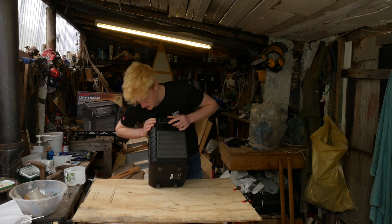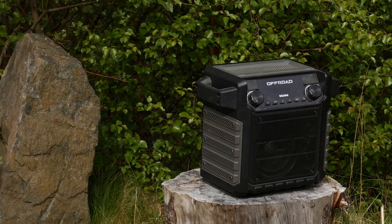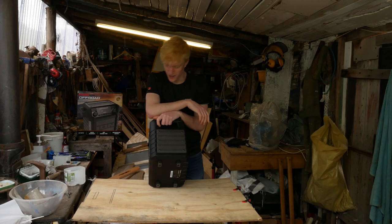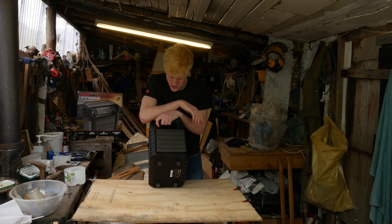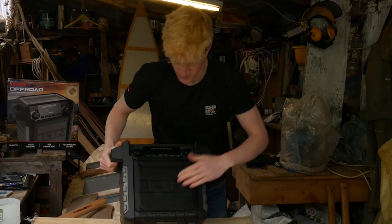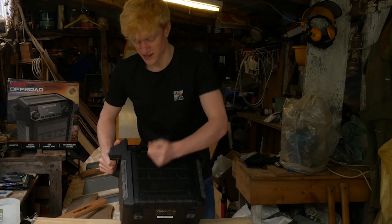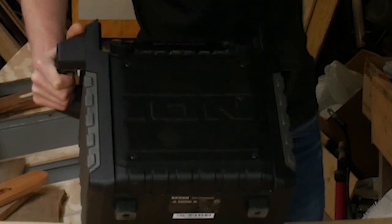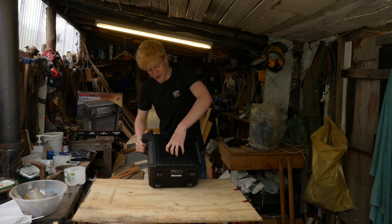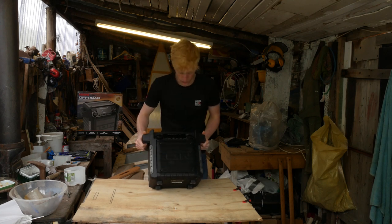Generally the design of the speaker is really good. You've got this really durable polymer — this thing is tough. Could you drop this off the side of a building? Probably not, but maybe. It's all polymer basically. The weakest part is probably going to be the front mesh, but even that can take quite a bit of force, and even if it does cave in it's probably not going to damage the actual speakers themselves, which is really good.